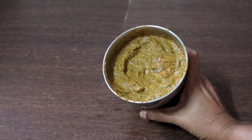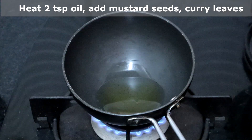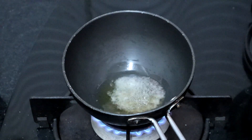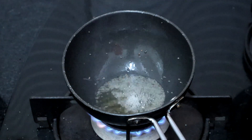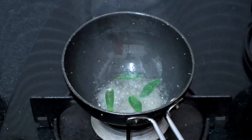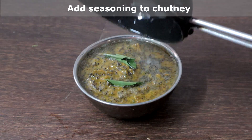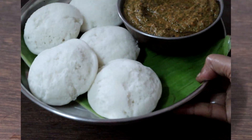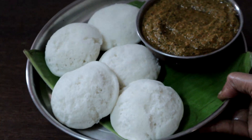The paste is ready. We will season this now. Heat two teaspoons of oil. Once hot, add a teaspoon of mustard seeds. When the mustard seeds are spluttering, turn off the heat, add curry leaves, saute for a few seconds, and pour this over the chutney. Coriander chutney with tomato is ready! We enjoyed it with idlis — do try this and leave your feedback in the comment section.